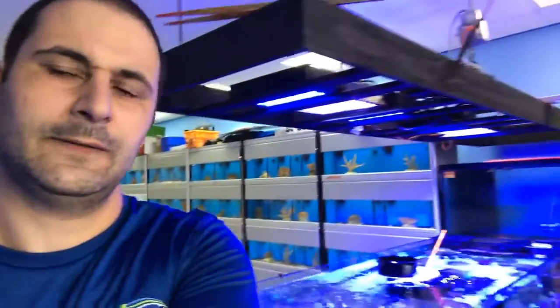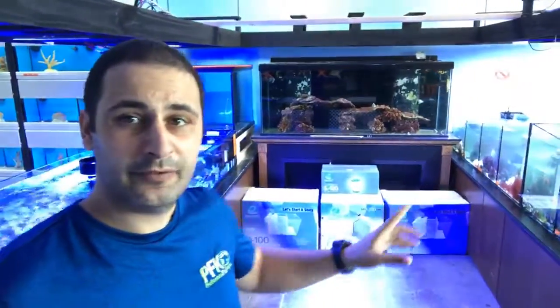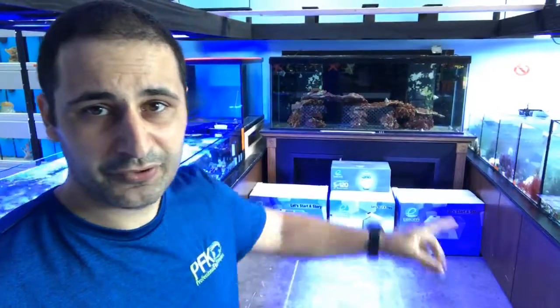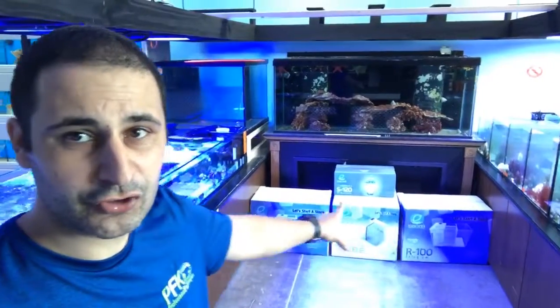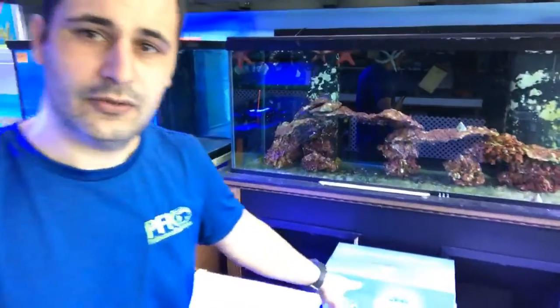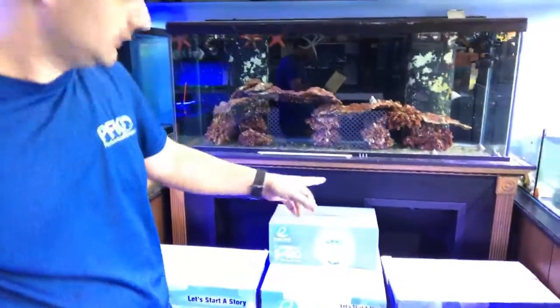I'll do a dedicated video on the S4 Angel where I show you exactly what corals it eats and doesn't eat in my experience. I also kind of like these filtration sump systems by eShops, so I'll be talking about those sumps soon and doing a review on the S120 protein skimmer.